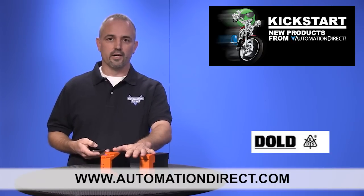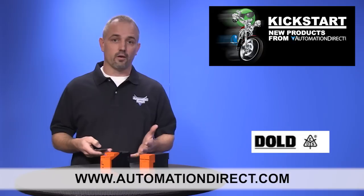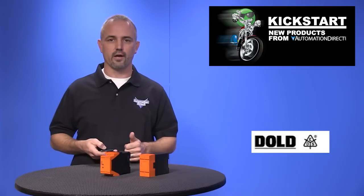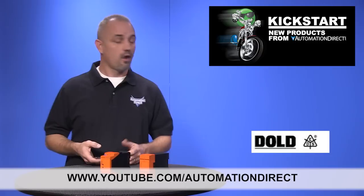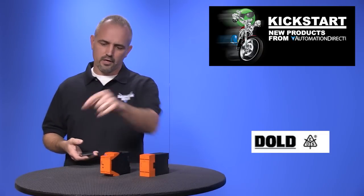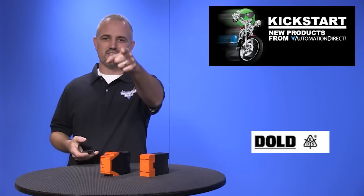You can find the agency approvals and the specs for these Dold safety speed relays on our website at AutomationDirect.com. And don't forget, we sell other safety relays and safety products as well. Check back with us often on AutomationDirect's website or on YouTube.com/AutomationDirect for more Kickstart videos. If you are watching with us today on YouTube, please let us know what you think about these products or how you plan to use them in your next application by dropping us a comment down below. Thanks for watching and we hope to see you again soon.